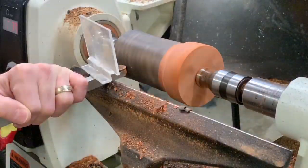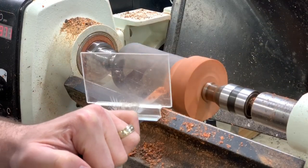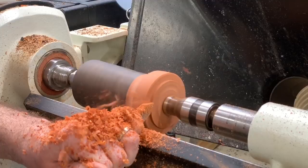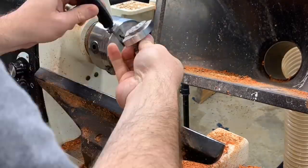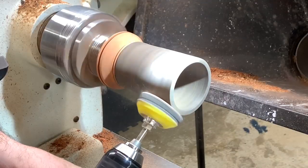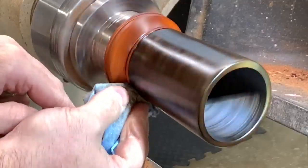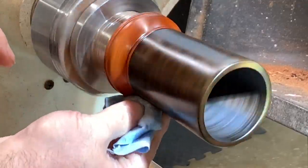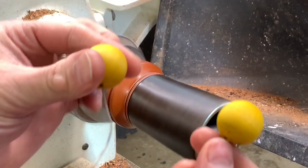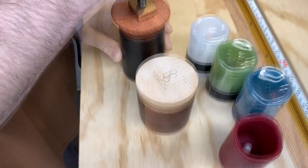I did end up making another votive holder today. This one is made from padauk and east Indian rosewood, and the one I showed you earlier was hard maple and walnut. I used the same process, but I had to add six coats of friction polish because the wood really absorbed it, and I used some wire burning for some detail.